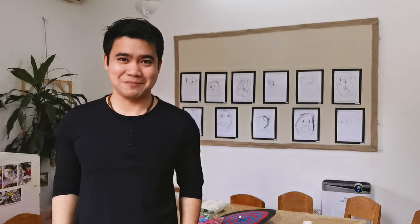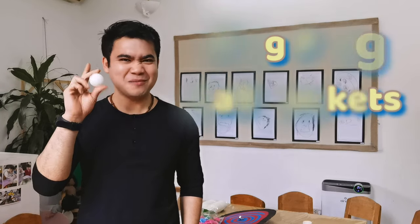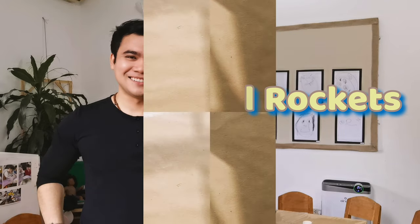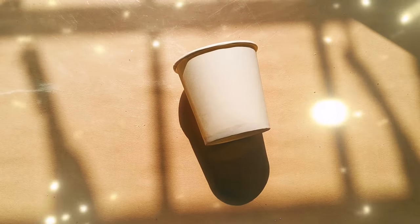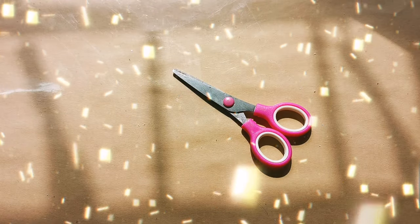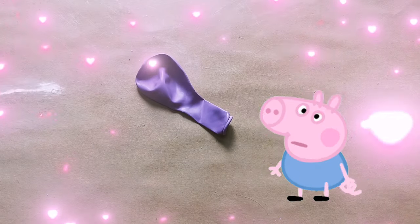Hi, it's me, Mr. Nelson, your music and gym teacher. In this video, we're going to make ping-pong ball rockets. For this video, we're going to need these materials: a paper cup, a pair of scissors, a ping-pong ball, and a balloon.